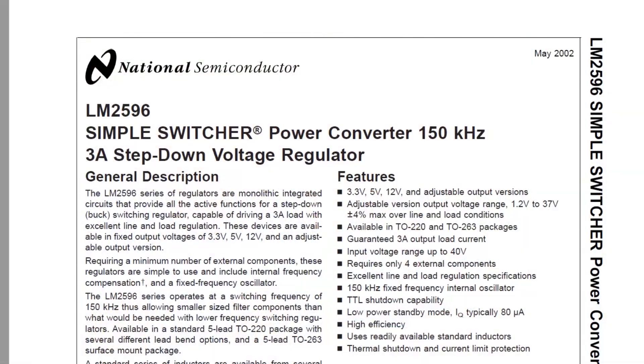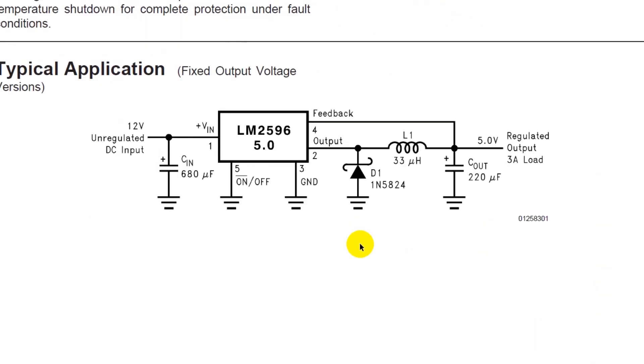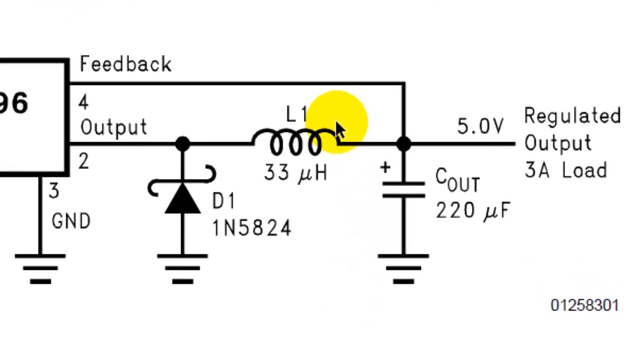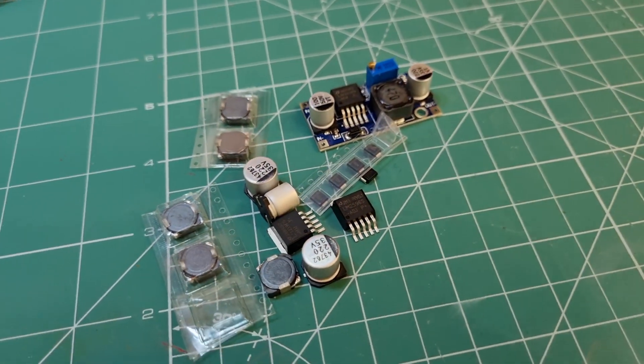For example, look here at the datasheet of the LM2596 switching regulator. A couple of pages in, there is a sample circuit. All of these components are critical and none of them should be ignored. All capacitors and inductors should be selected carefully with exact values. For example, this inductor is 33 microhenry and should be selected at exactly 33 microhenry. Never use capacitors and inductors with values other than those specified.